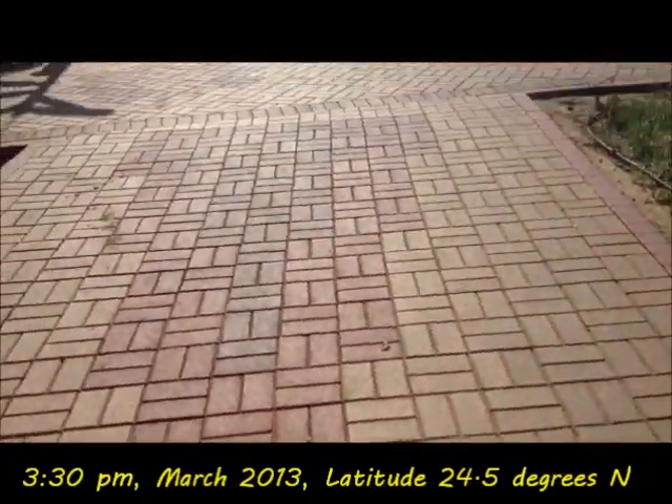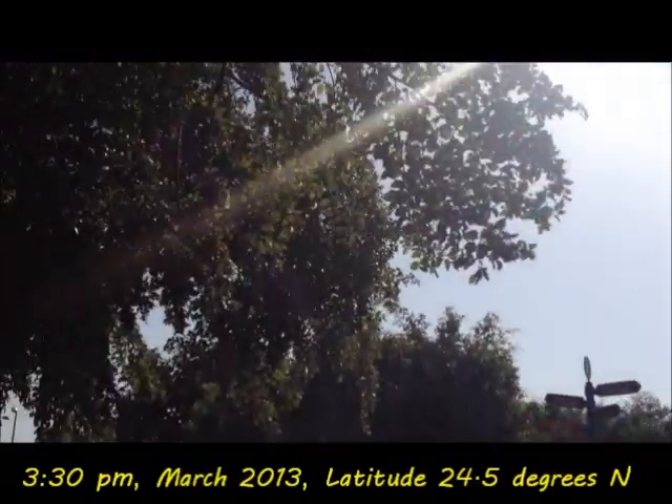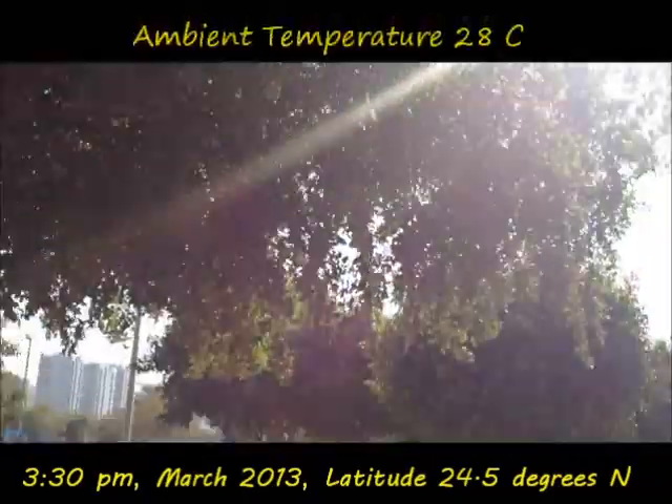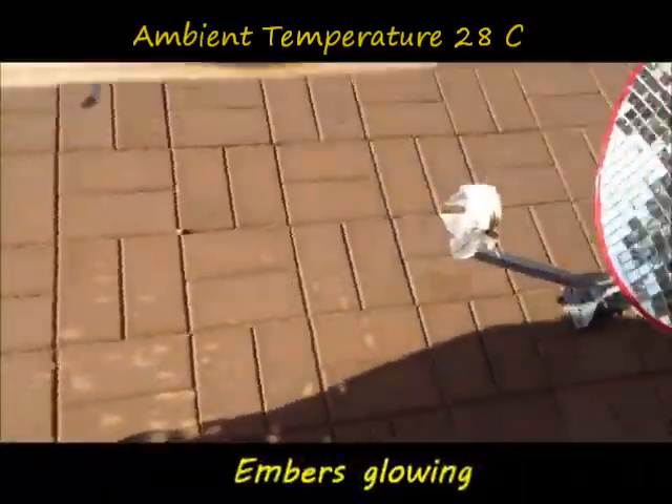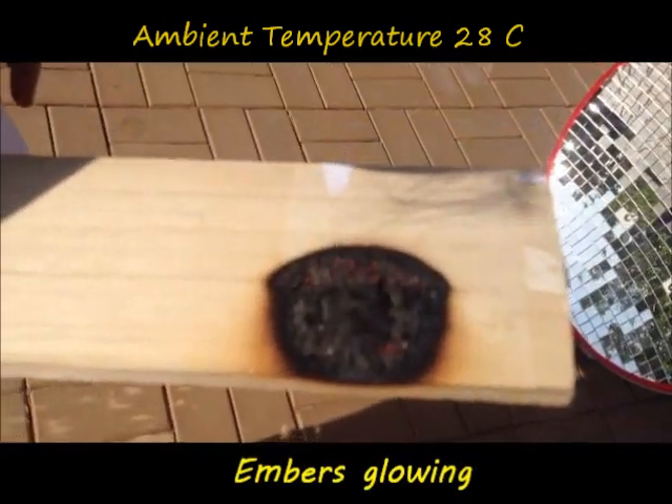We did this experiment at 3:30 in the afternoon in March on latitude 24.5 degrees north. The ambient temperature was 28 degrees Celsius.